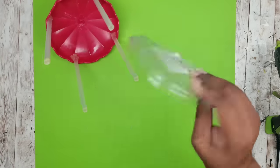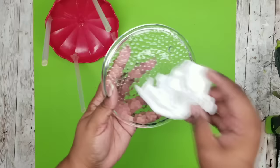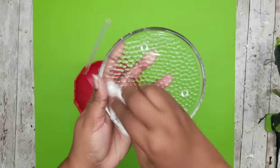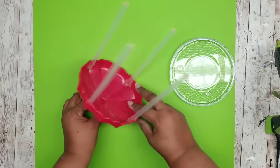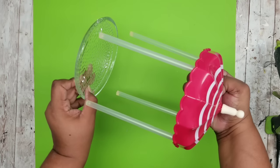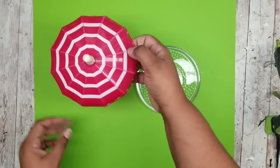Now that that's done, grab your little candle plate. We're going to remove all the labeling and give it a good clean with rubbing alcohol as well, because this piece will be painted. You can see how these will go together — I didn't glue them together on purpose because I wanted the top to be removable, but you can glue them together if you like.